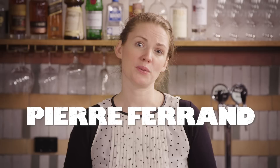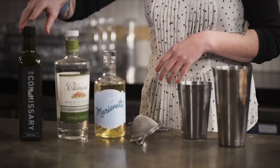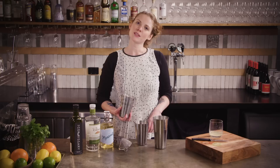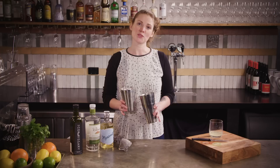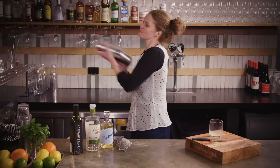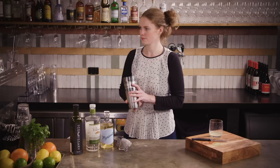You'll notice the sweet and sour components add up to about the same. Marionette is fairly dry, and the falernum, as much as it's sweet, packs a lot of other flavors in there, so it comes out nicely balanced even though it's not more sour than sweet, which is your general rule of thumb. Pack your shaker tin with as much ice as you can fit, pop your tins together making sure it's a nice straight line so it won't explode in your face, then shake as hard as you can.